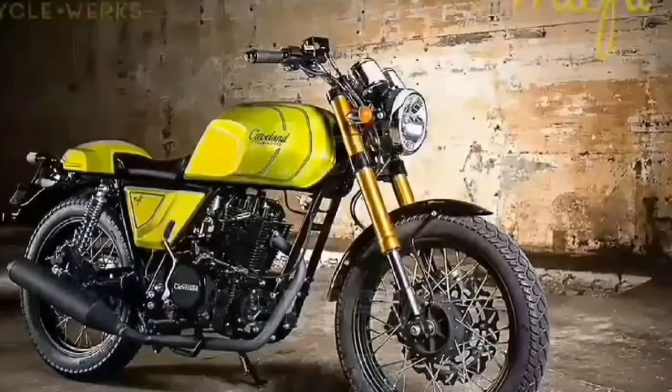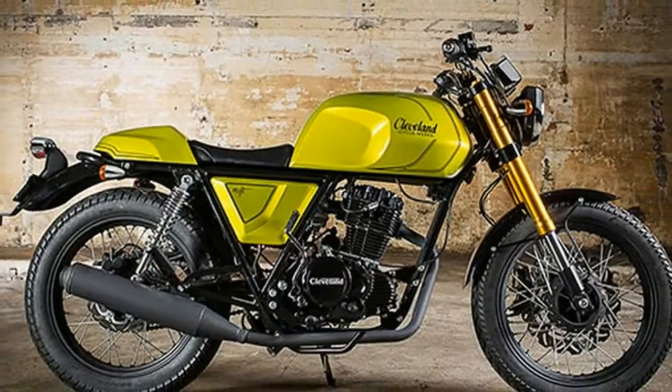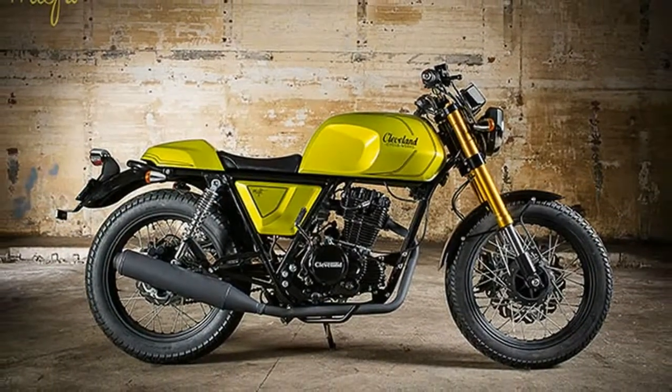Features: Seat height remains low at 30 inches with our stock low-profile style seat as an aftermarket option. Our comfort seat for touring adds an extra layer of foam under the ride.